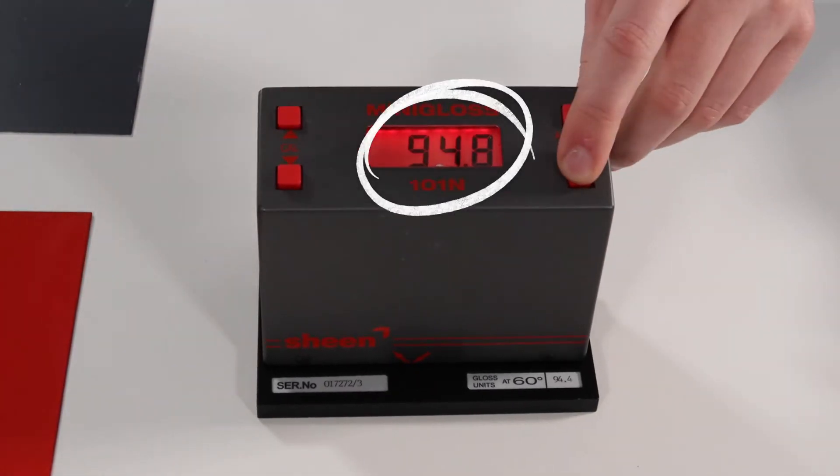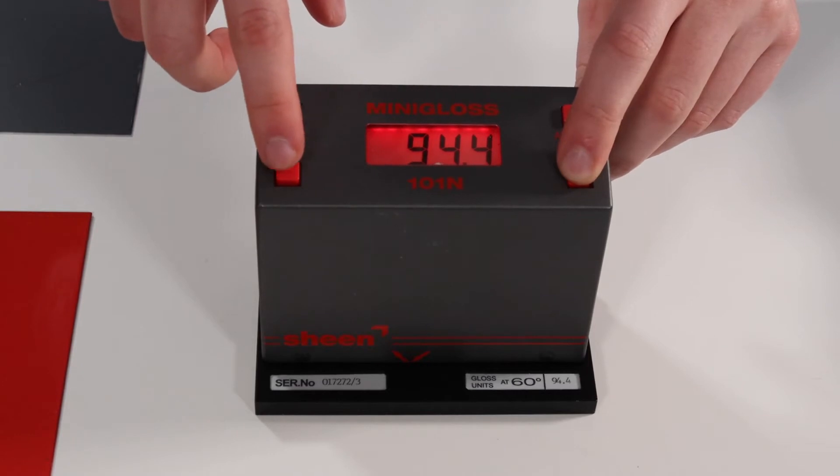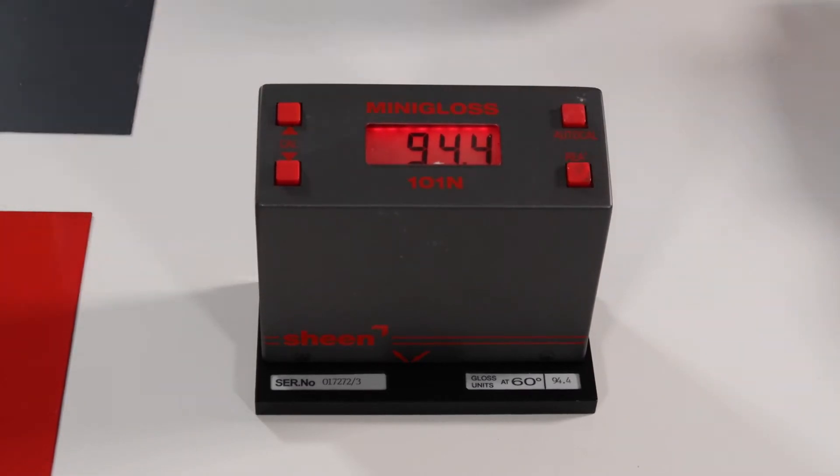This circle should be reading at a level of 94.4%, but as you can see here it is reading at 94.8%, so we calibrate it down to the correct reading. We're now ready to read our coating.